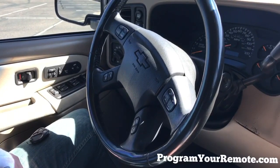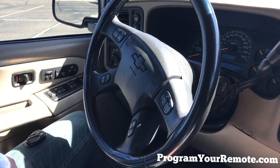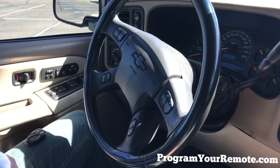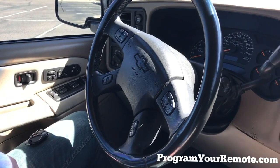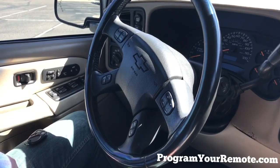Welcome to Program Your Remote. Today we're going to be looking at a remote programming procedure for GM trucks and SUVs, late 90s through about the mid-2000s. A complete list of vehicles this procedure works on is in the description box below. You'll also find the step-by-step instructions we're about to go over, as well as a link to our website, ProgramYourRemote.com.